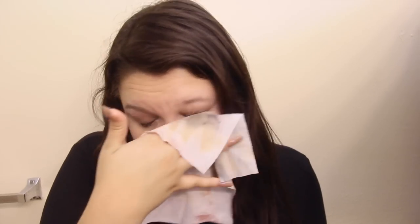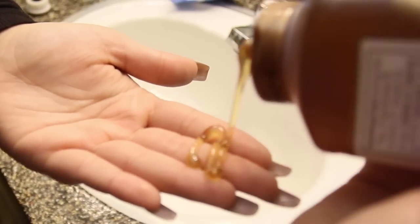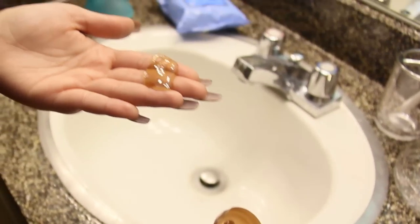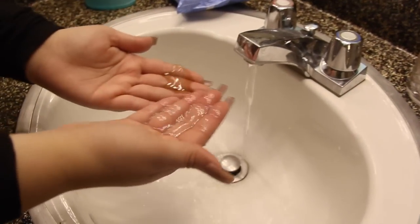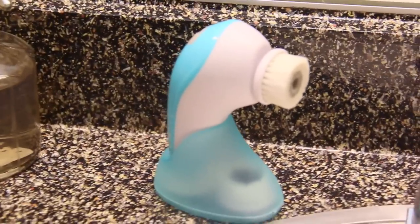I usually start with my lips, then my eyes, then the rest of my face. I always think I get it all off, but then I go in with my mini pro 360 and there's always dirt that's unnoticeable. I'm using honey as a natural face cleanser — I know that sounds weird, but it does clean your face. No soap, no foam, just honey and water, rubbing it all over my face.